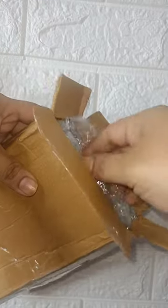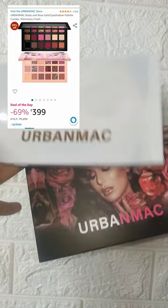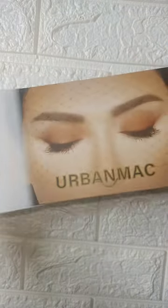Hello guys, welcome back to another short video. Today I am going to share some amazing products. Eye makeup is my favorite part, and for that I have a very beautiful Urban MAC Nude & Rose Gold Eyeshadow Palette. This is a combo set that I got from Amazon.